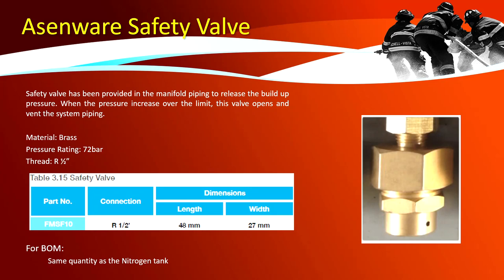Safety valve: safety valves are provided in the manifold piping to release built-up pressure when it exceeds the limit — these valves open and vent the system piping. The safety valve acts as a pressure relief valve in the FM 200 system to prevent over-pressurization. It is made of brass with a pressure rating of 72 bar and a thread size of 1/2 inch. The quantity is the same as the nitrogen tank.